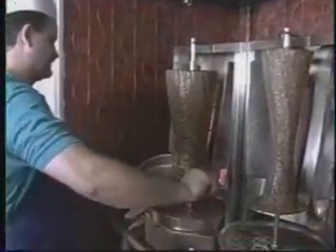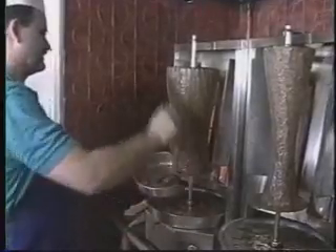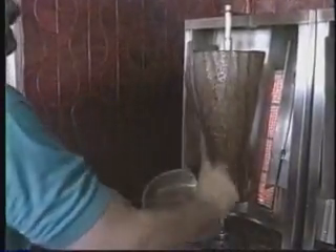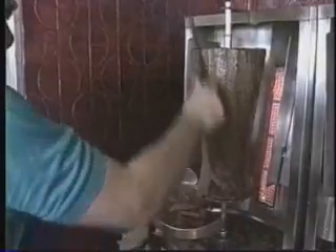Trimming meat for gyro sandwiches using traditional straight knives takes time and practice. It's an expertise skillfully learned by, unfortunately, only a few persons per shop, which can lead to reduced productivity, inconsistent yields, and difficult work schedules.